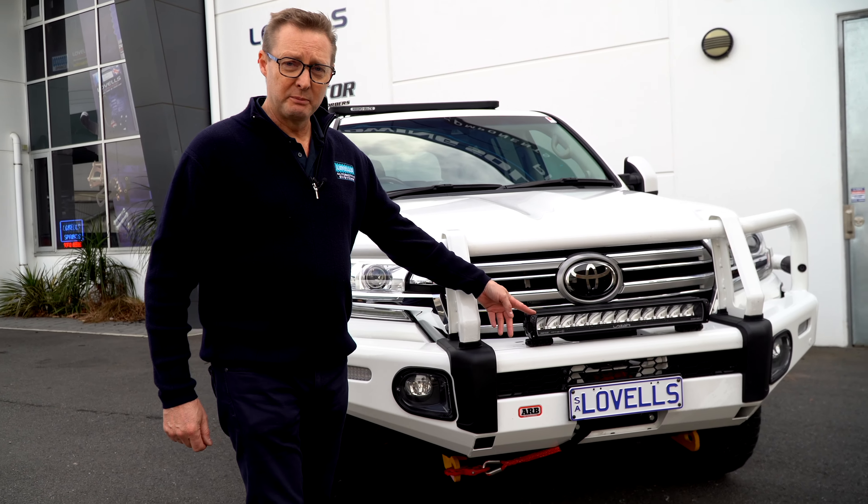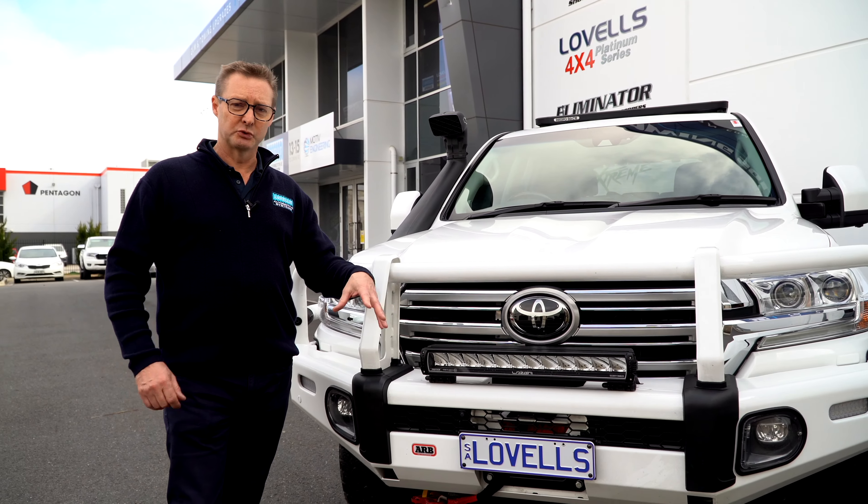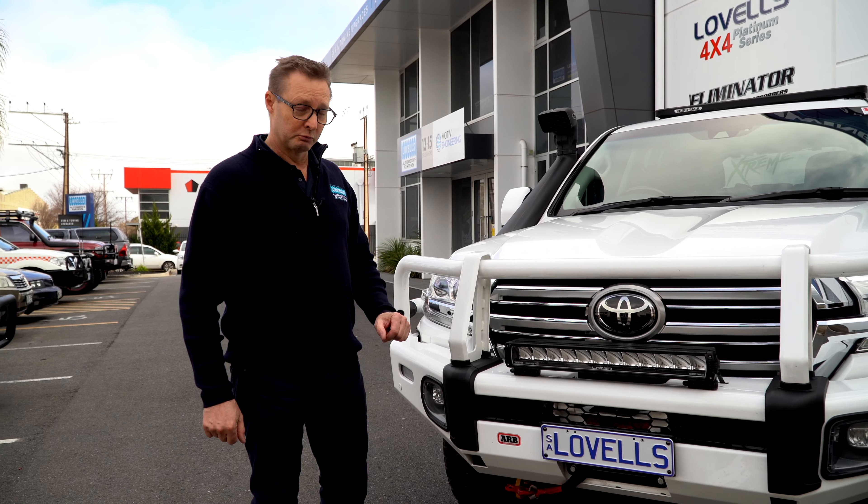We're trying the new laser light bars — this one's connected to the CAN bus, picks up the speed, and it can vary the actual beam width and length. It also has a low mode, a bit like a really intense fog light. Really cool product.